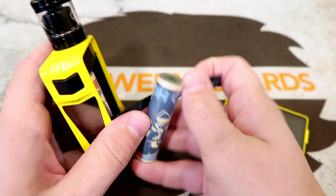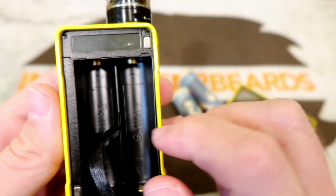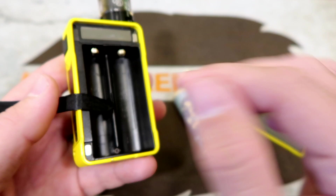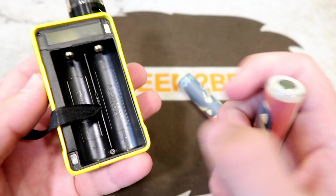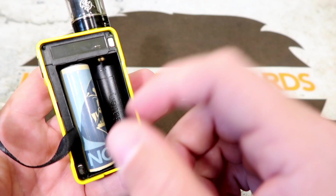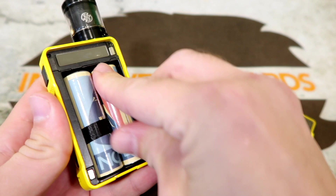The battery tray is clearly marked — positive up, negative down on one side; positive down, negative up on the other. The battery pull ribbon is way too long; I'd recommend trimming it. The tolerances inside are very tight — batteries are tough to get in. You need to go in straight up and down and hook onto the terminal. One cool thing: the clear battery door lets you show off custom battery wraps.